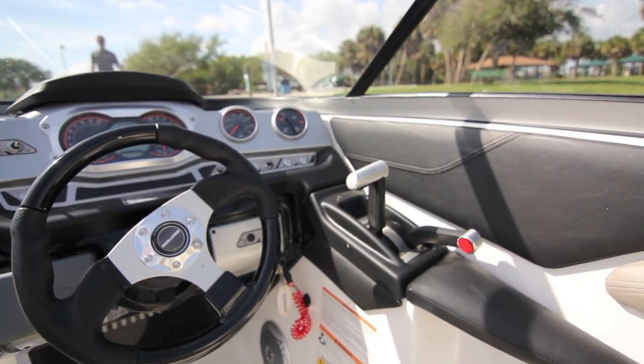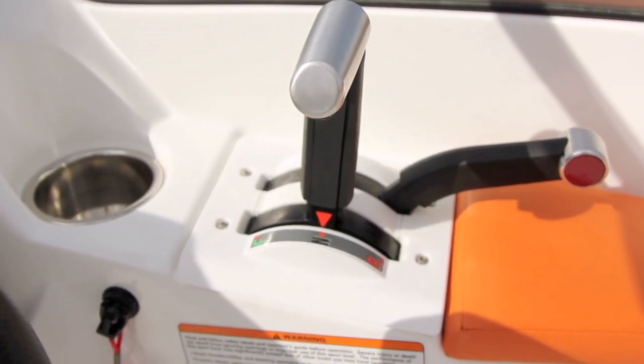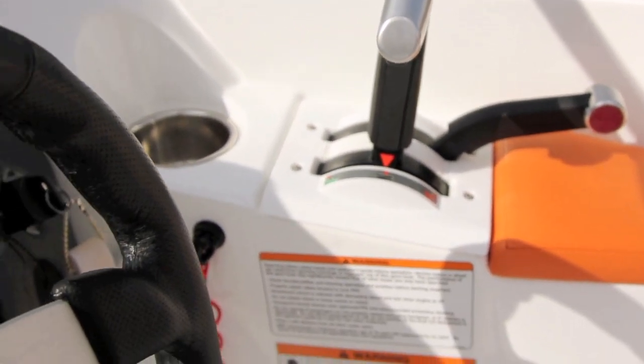The throttle and shift levers are easy to operate, but always remember, practice makes perfect. For more information, visit the owner's section at SeaDoo.com.